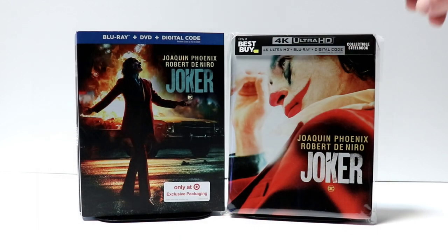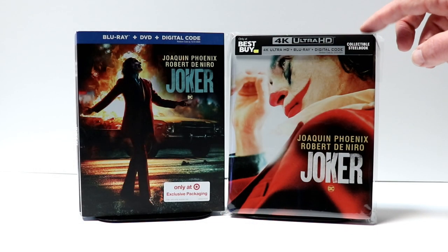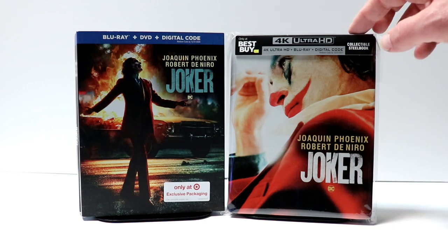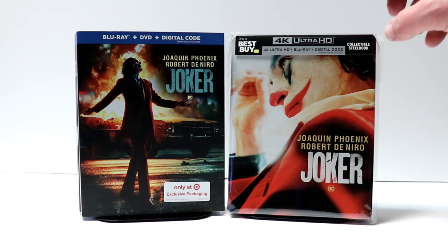I've gone ahead and placed the steelbook inside this protective bag. These bags I do purchase from Amazon — I do have a link below if you'd like to check it out. These bags will help protect your steelbooks from getting any smudges on it and from getting scratched up against your other steelbooks on the shelf. These bags are also good for your slipcovers.